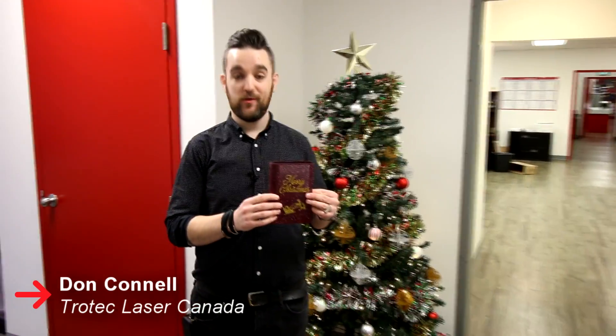Hey guys, Don here at Trotec Laser Canada. Today we're going to show you how to make this amazing Christmas card using our Trotec Glass Glitter.